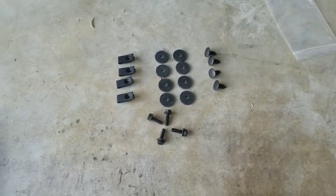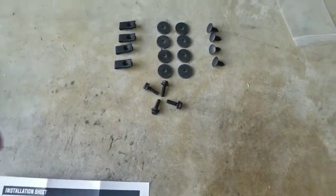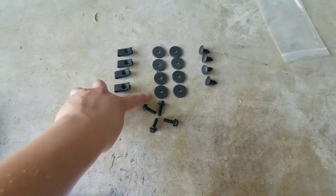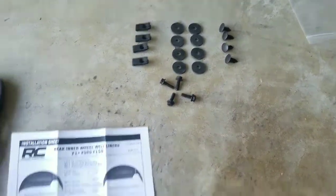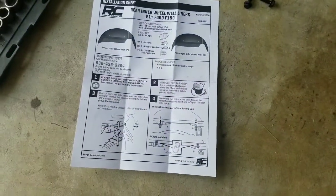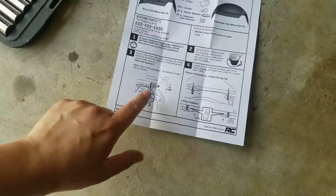So this is the little goodie bag from Rough Country. Right here we have our four J clips, eight rubber washers, four screws, and they call those Christmas tree fasteners. And of course, quick instructions on how to do it.